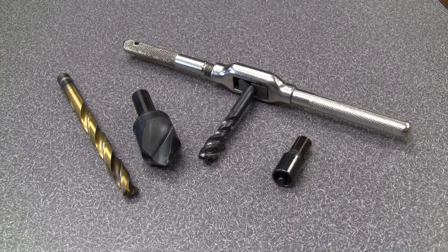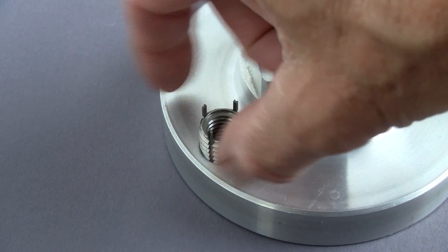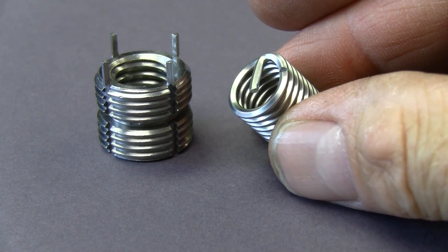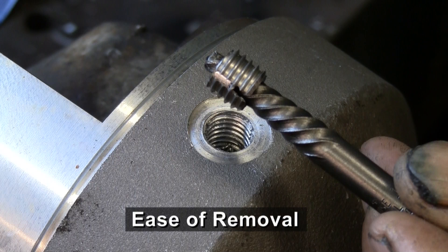By contrast, an Acme insert is installed with standard drills and standard taps. A pre-winder tool is not needed. Accidental cross-threading is nearly impossible. Acme does not have tangs to create foreign object debris. Acme inserts can be removed without damage to the original tapped hole if the thread is intact.